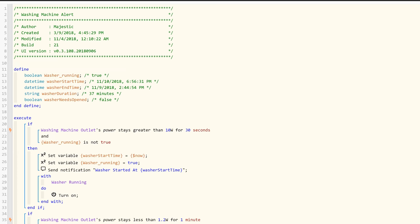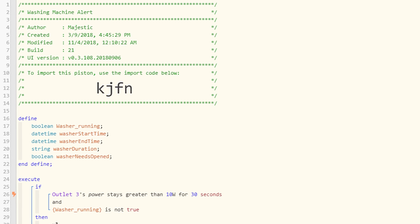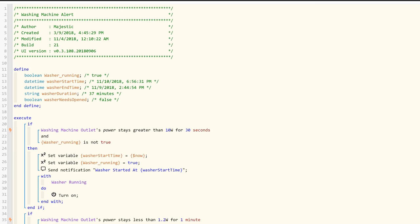Here's the piston I created for the washer alert. The beautiful thing about WebCore is that I can share this code with you and you can simply use it with your hub — all you have to do is select your sensors. This is a mashup of a few different pistons I found on the SmartThings forums. I can't remember exactly where I found the original code, but if I find them I'll link them in the description and credit the author.